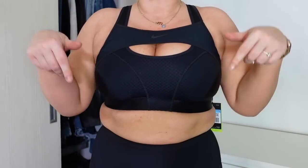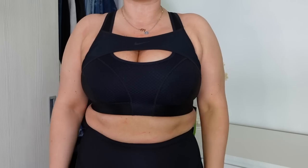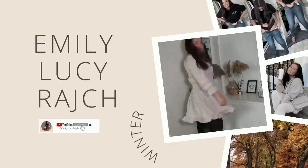Everything is tagged below in the description if you want to shop any of these. Let me know which one you think looks and fits the best, and if you have any suggestions on sports bras you'd recommend. I hope you found this helpful. If you haven't already, give this video a thumbs up, hit that subscribe button, and let me know in the comments what you want to see me do a try-on compare of next. I really want to do one of these every single month — thank you so much for watching, I'll catch you guys super soon, bye!